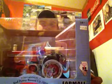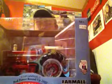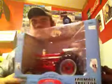Hi guys, Phil here, back with another review. This is of the Farmall 1206 Turbo — the Red Power Roundup Tractor for 2012.